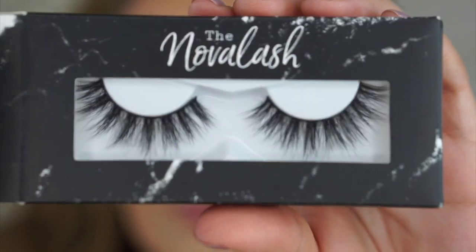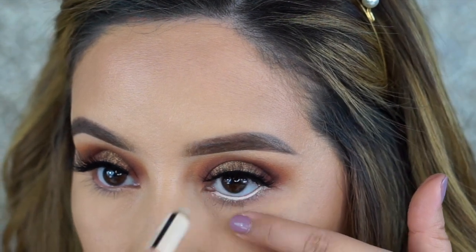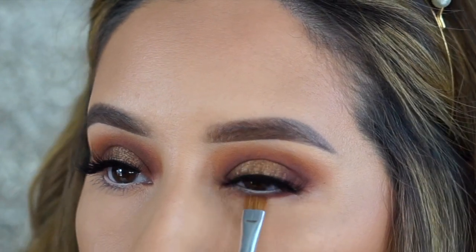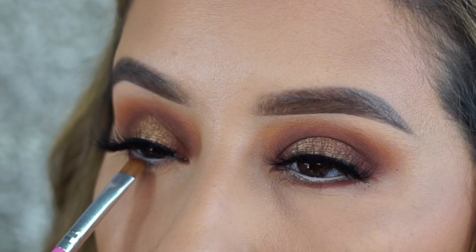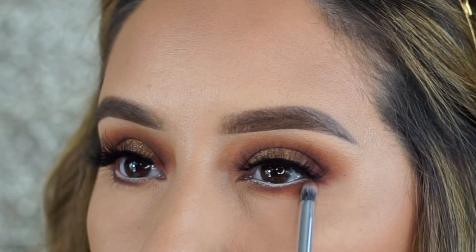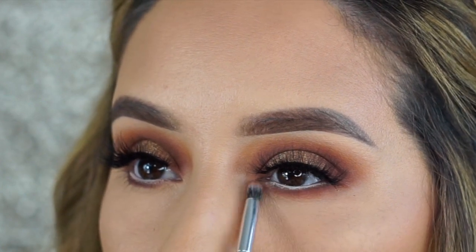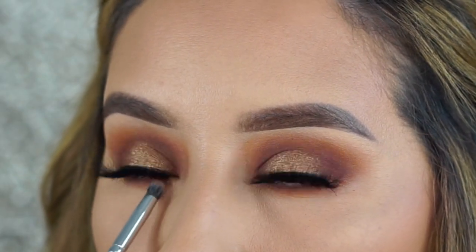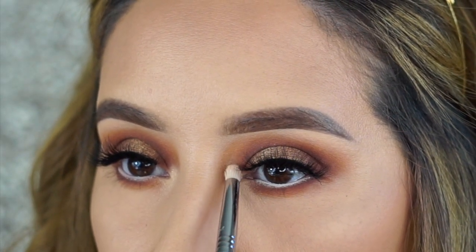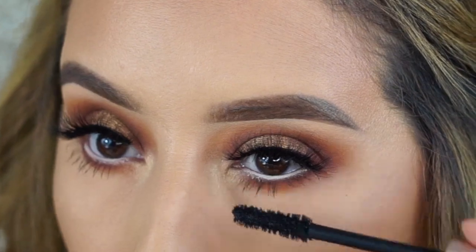I'm going to apply some mascara and then apply my false lashes. These are in the style Missy from Novel Ash — I get about 10 uses out of these lashes and I do have a discount code if you want to try them. Finishing off the under-eye by smoking it out with the same shades used in the crease. I really love adding shadows to the lower lash line as it completes the whole eye look. Adding a highlight shade from the palette to the inner corner and mascara on the lower lashes.